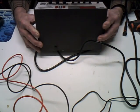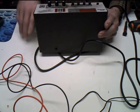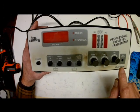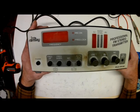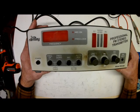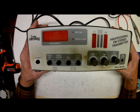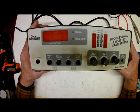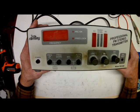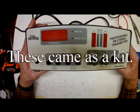Welcome back to my shop. Today we have a professional FM stereo transmitter made by Ramsey — this is the model FM100B. It's actually quite a nice little device; it's not cheap. They were like $350 a long time ago and still are on eBay. The problem with this one is it has very, very low output.